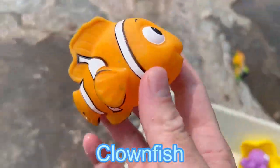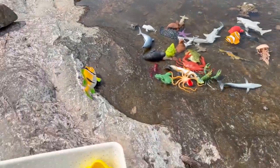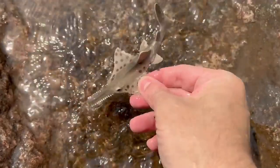Clown fish. It's a squishy clown fish. Sawfish. Let's put it down in the water.